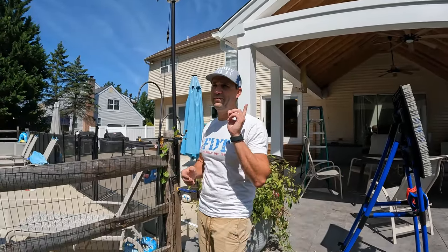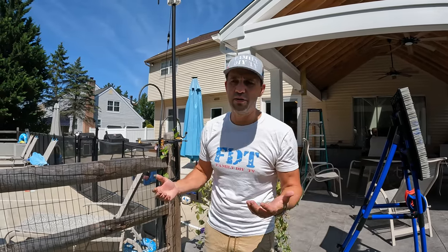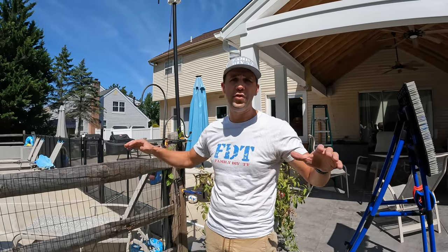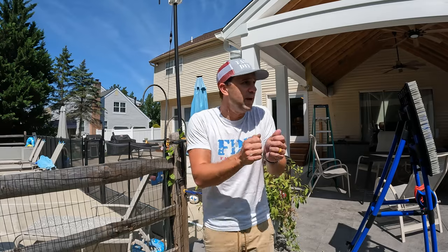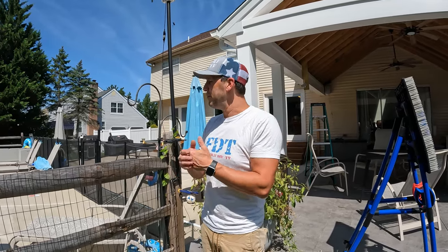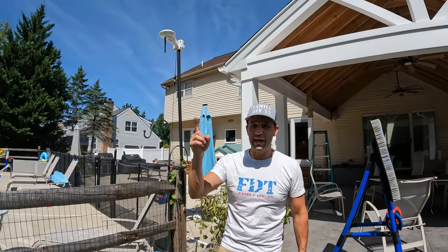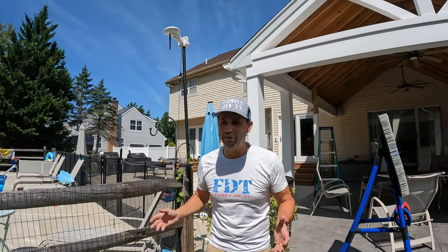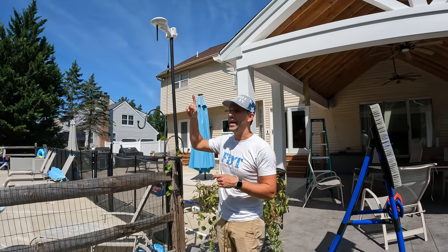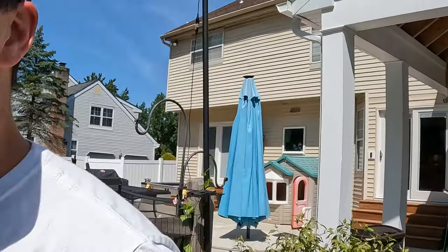The RTK can be mounted directly with the base or separately. One thing I ran into on the first day was that it was raining with super thick clouds. When I was driving around the perimeter to set it up, I kept losing connection because the RTK was installed under cover and the sky was very cloudy. The takeaway: mount it as high as possible with a clear view of the sky.